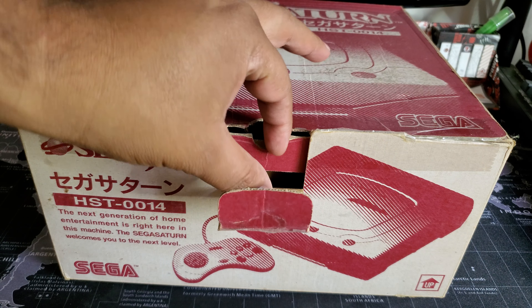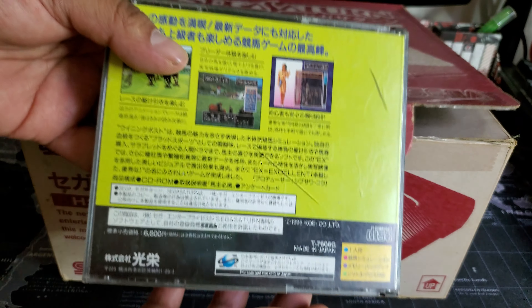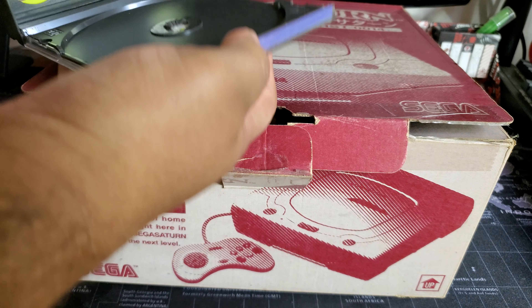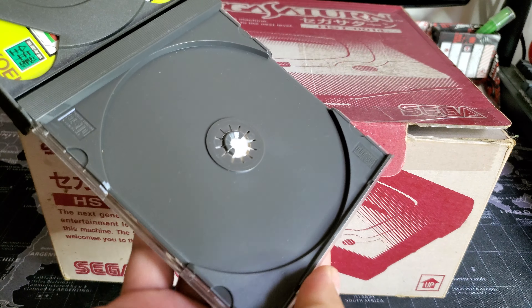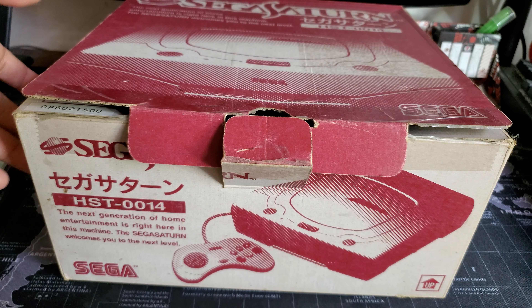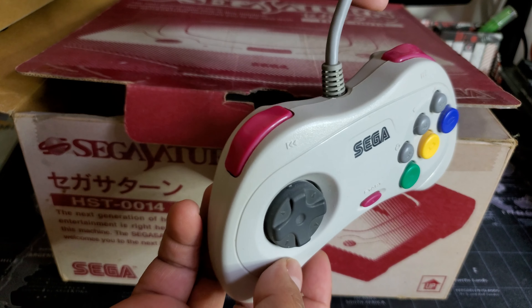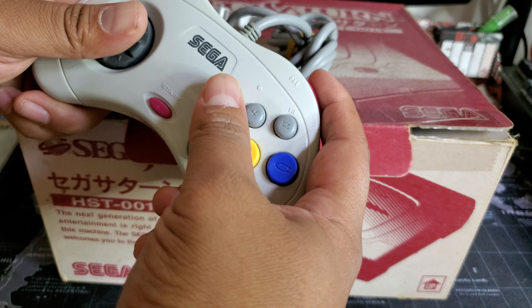I'm not completely an expert on Sega Saturn, but it did come with some games — the other game is probably lost somewhere. There's a little horsey game which I'm guessing is in Japanese, and that's why I'm assuming this is a Japanese Saturn. It might have more discs — I'm guessing it's going to be a two-disc game. This is my first Saturn; I've never owned one. I know I can get the action replay to make it region free, so that's pretty good.